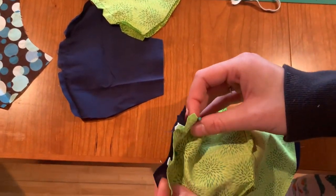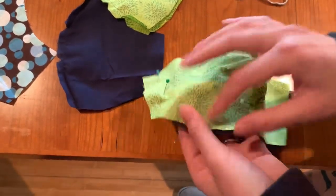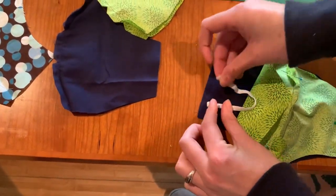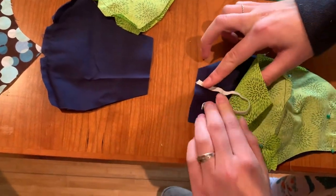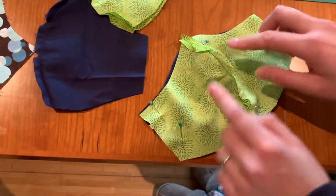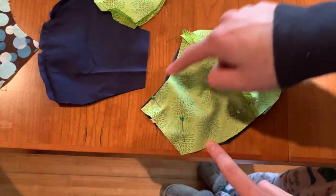This is a quarter-inch elastic. To pin it in place on this side, set it along like this about a quarter of an inch in, fold it over, and put your two pins in place just like that. When you're sewing this together, just leave about an inch of room to flip it inside out, but sew around all edges.